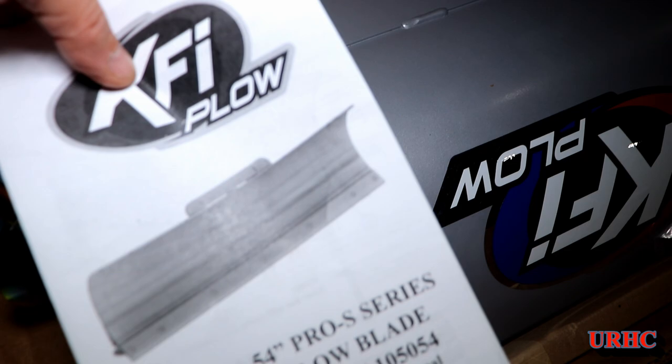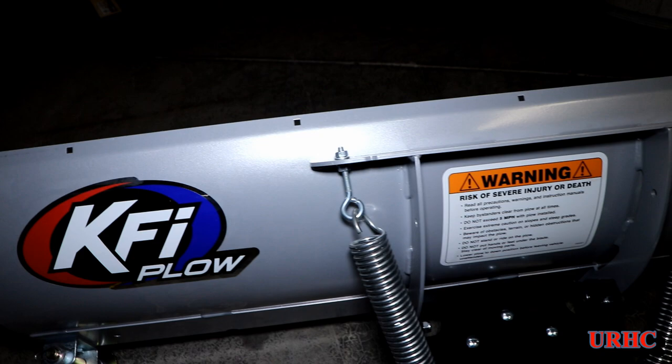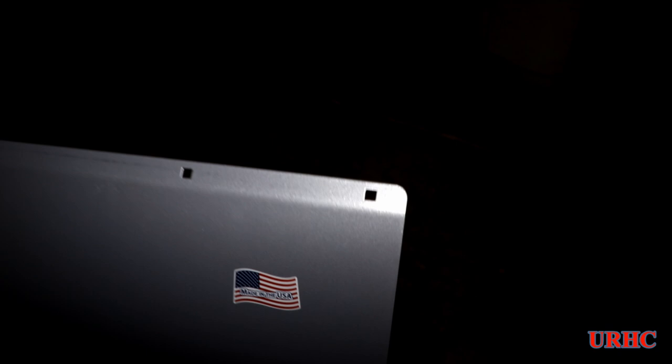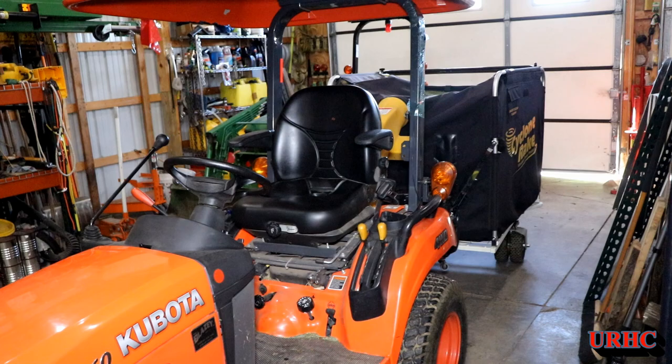The plow is really well made. I went with the KFI because it's totally made in America — I really wanted to stick with that. You can see the push tube is one assembly that you buy. I bought a bracket for mounting on the Sidekick, but that's no good now. I went with a shorter plow for my little BX because it has to be narrower than the snowblower when angled, so I went with a 54-inch. It's made in the USA in Minnesota — really high quality.